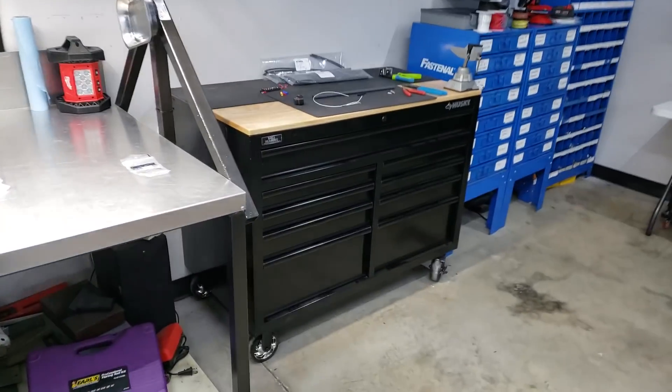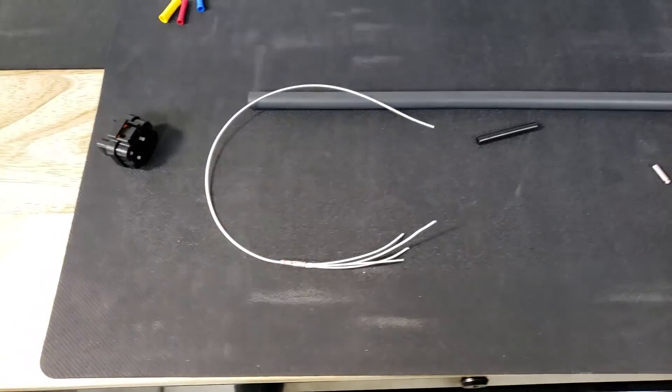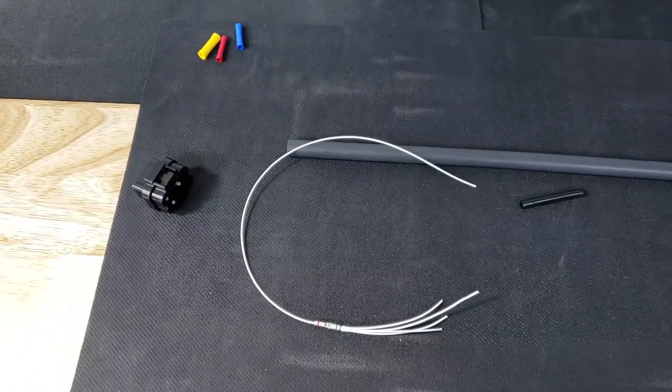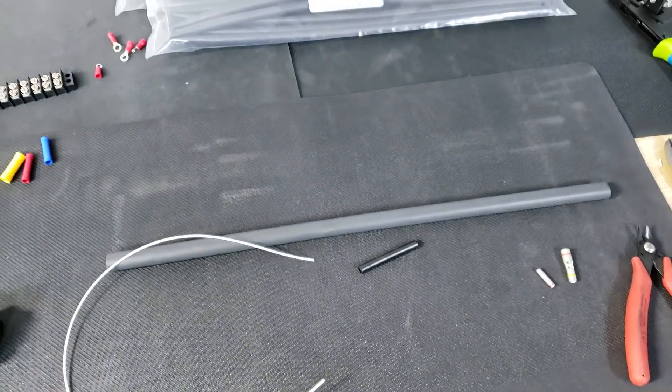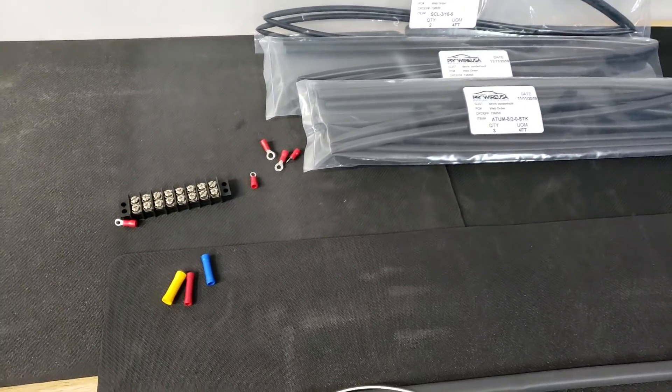Hey guys, today I'm going to go over something that seems to be pretty commonly asked about, and that is adding 5 volt and sensor ground to an existing harness, or maybe building a harness from scratch — kind of how to do it.